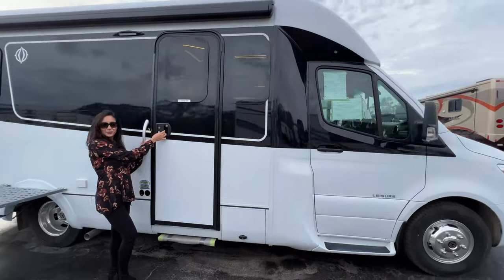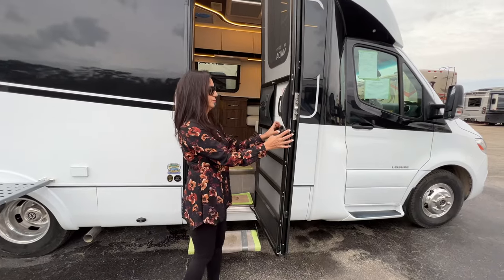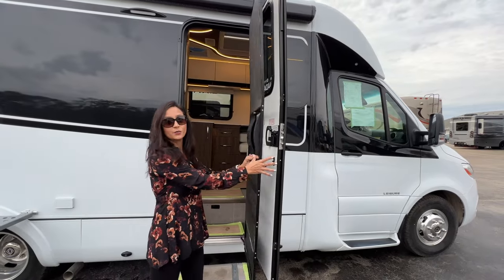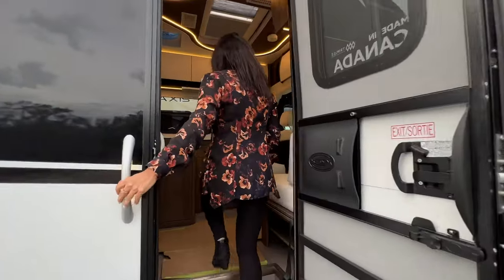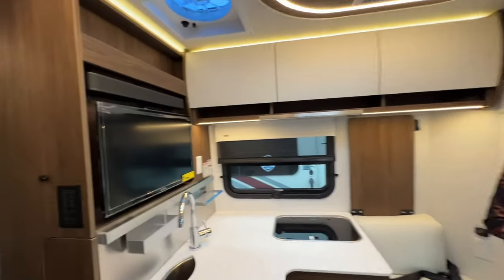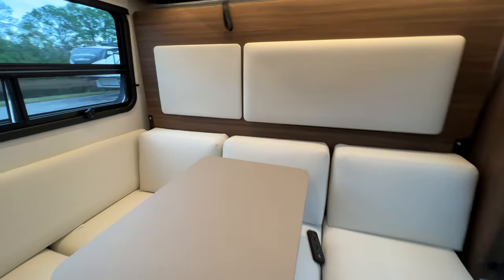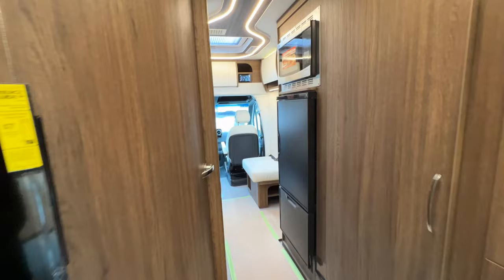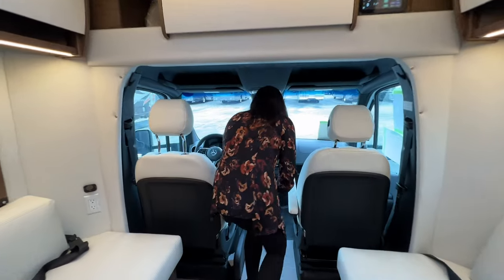Time to check out the inside of this wonderful RV. Opening up that door, you can see there's a power step. It has this built-in screen door with a reinforced area in case you have pets and don't want them getting out. There's a lighted grab handle on the side. Let's step on in. All right, so let's start in the cockpit area — I do have to duck my head to enter, but there's no step.